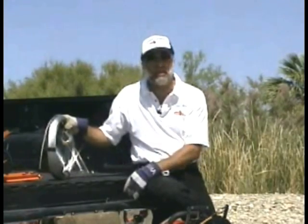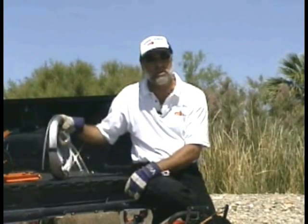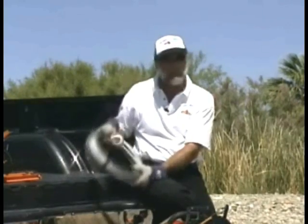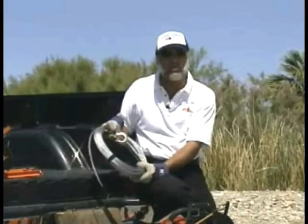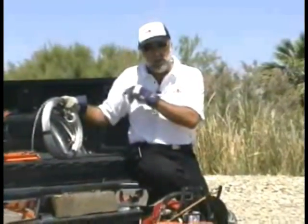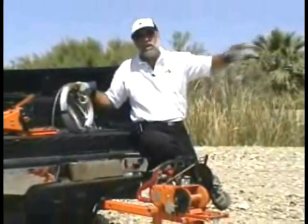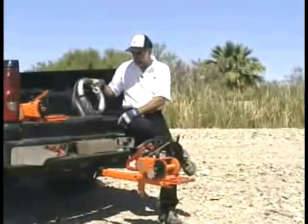The downside of steel cable is that it will kink, and you have to be careful especially when you're first unwinding it. When it comes in the box it's all wound up, so you have to persuade it and stretch it out all 150 feet in a long straight line, being very careful not to kink it. That's actually the most critical time for your cable.